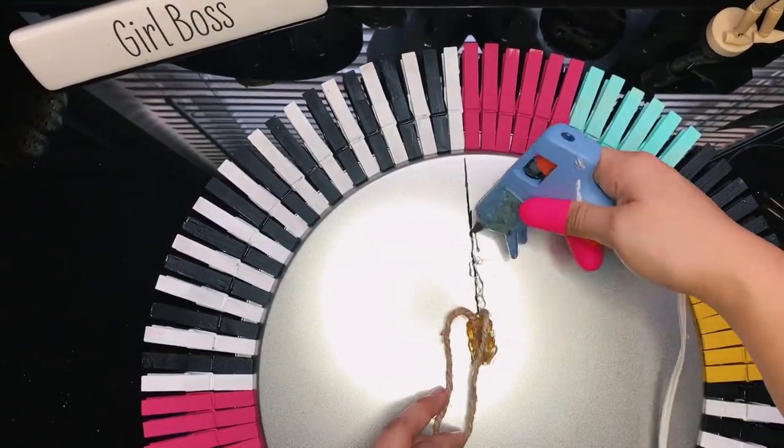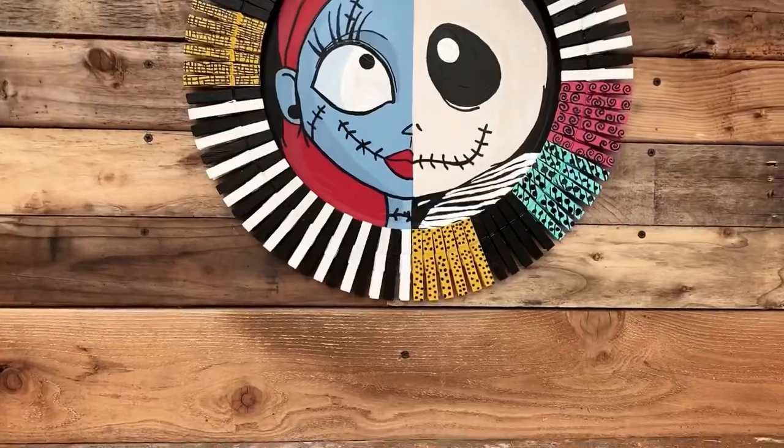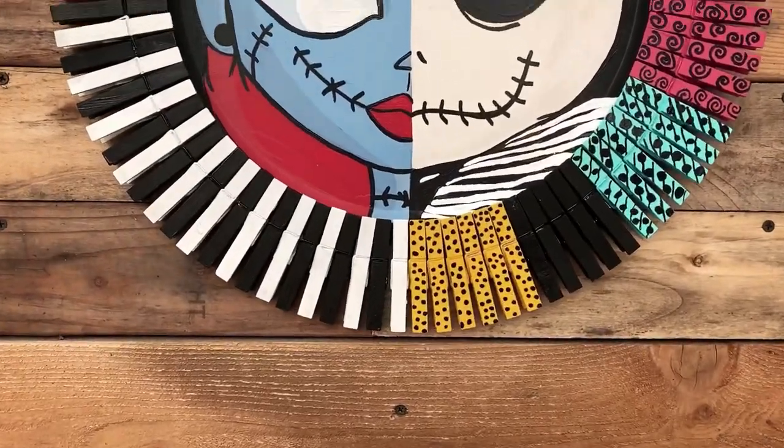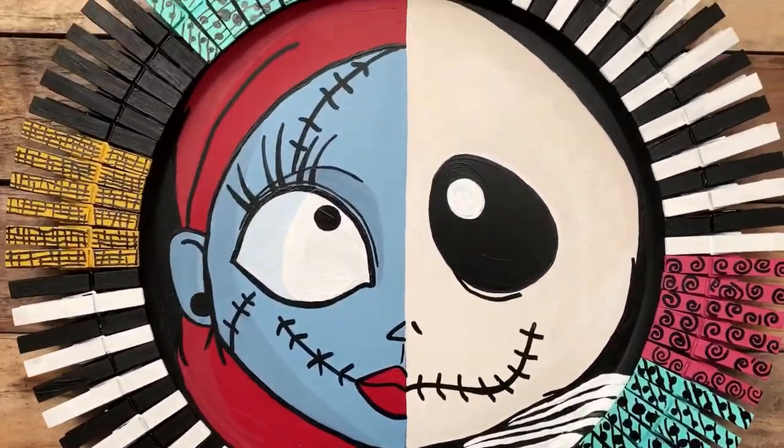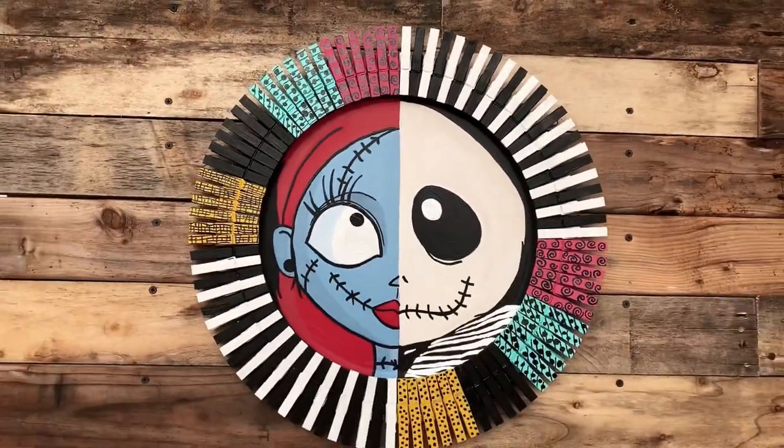This artsy wreath reminded me about love. Like 1 Corinthians 13:13 says, 'And now these three remain: faith, hope, and love, but the greatest of these is love.' Remember to spread love and kindness in all you do today. Stay crafty!